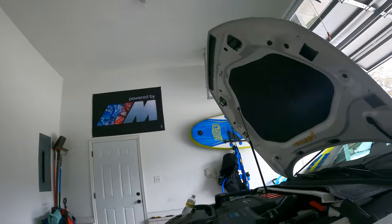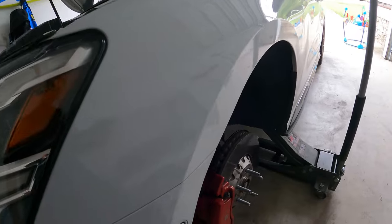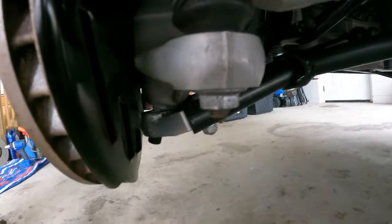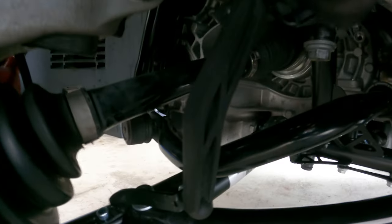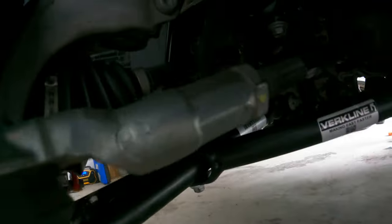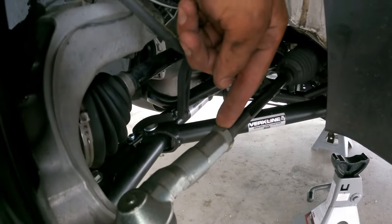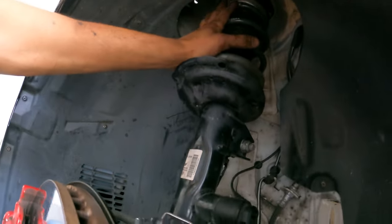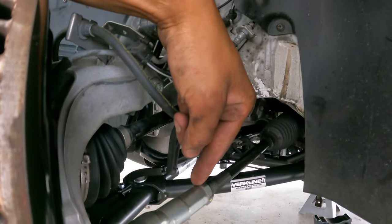We already got one side installed and I can tell already I've got some nice small camber - makes me happy. The Verkline allows up to four and a half degrees of adjustment on the ball joint. The more I brought the camber out the more I had to adjust toe, and I ran out of threads on the other side. I'm hoping that by adding camber from the top it won't affect the toe as much, but we'll find out.